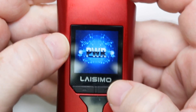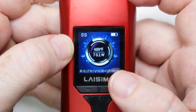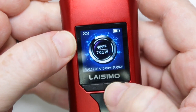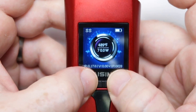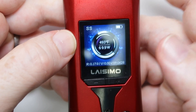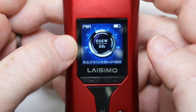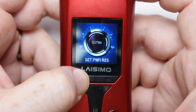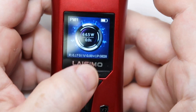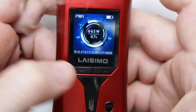For menu navigation, pressing plus and minus together takes you into the main menu where you can choose your mode — such as stainless steel TC. Up and down buttons adjust wattage; pressing up and down together lets you change the temperature. Holding up and down for longer takes you back into the menu. Fire plus minus lets you set resistance, and fire plus plus locks the device. It's not a crazy difficult system to use.